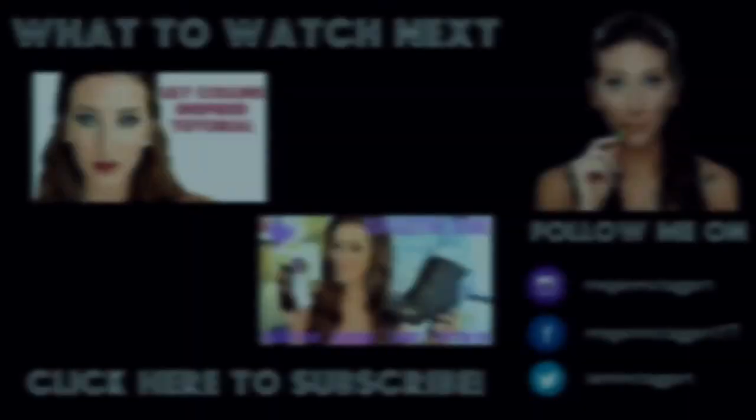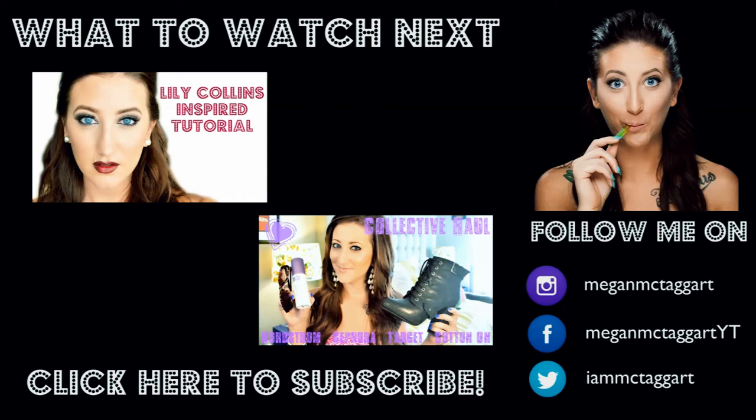Alright guys, I'm all finished! Thank you so much for watching. I have a Lily Collins inspired tutorial and a pre-fall collective haul linked on screen. Be sure to follow me on Instagram and Twitter, like my Facebook page, and don't forget to subscribe. I love you and I will see you soon!